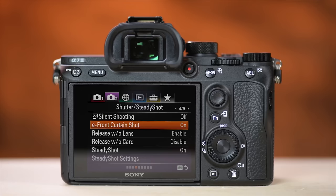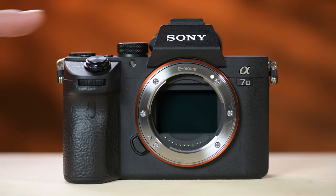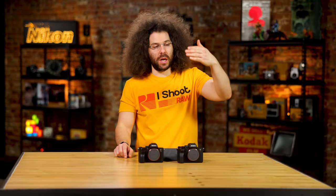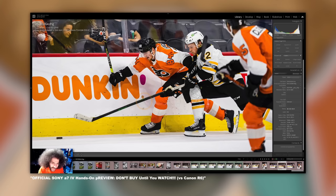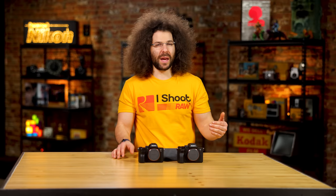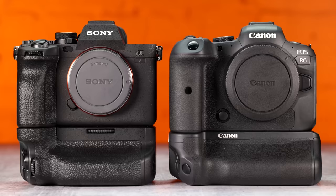Both cameras have electronic and mechanical shutters. Where would you use the electronic shutter? If you want silent shooting. But the electronic shutter has a much slower readout, which can cause a jello effect — a golfer's club, a baseball bat, or a ball can warp slightly in your images. Since there's not much advantage beyond silent shooting, I'd stick with the mechanical shutter in these cameras. With other cameras you get more frames per second electronically, but just be aware of those potential issues.